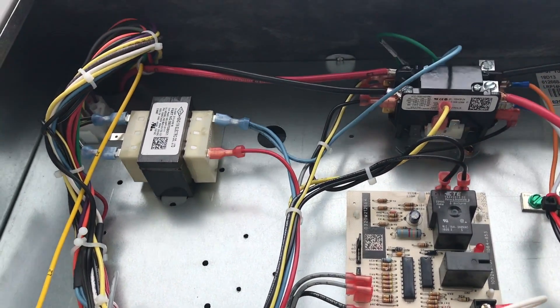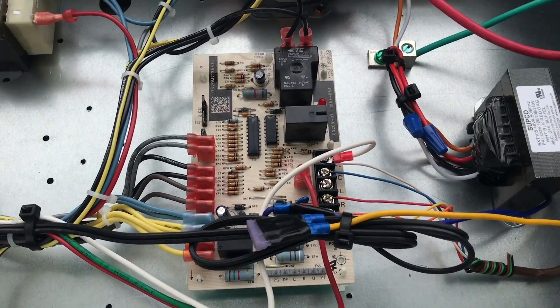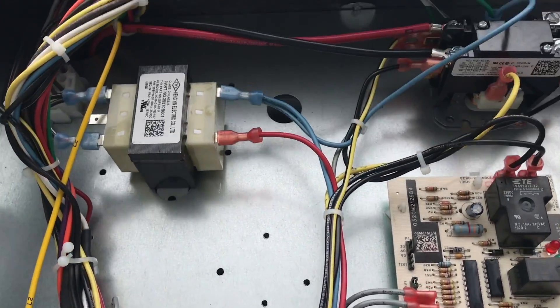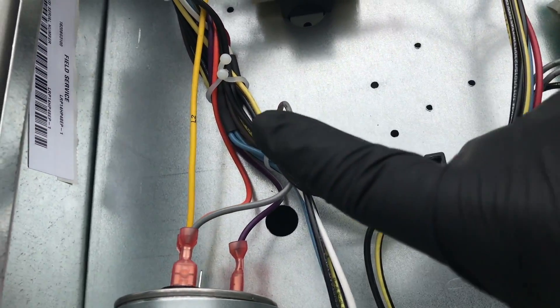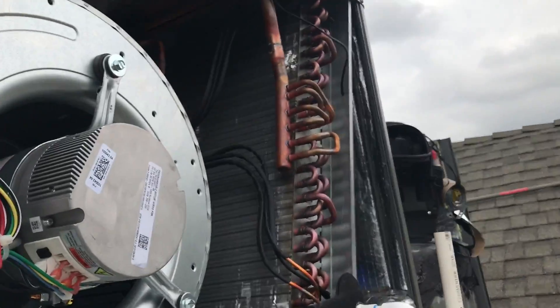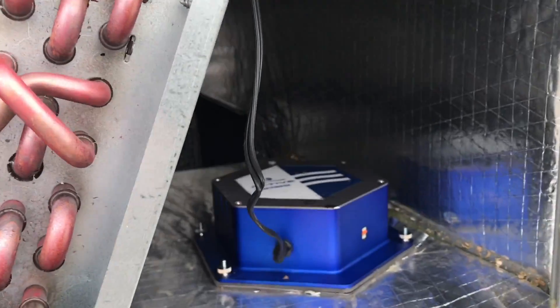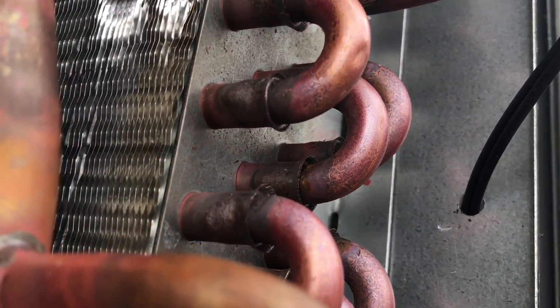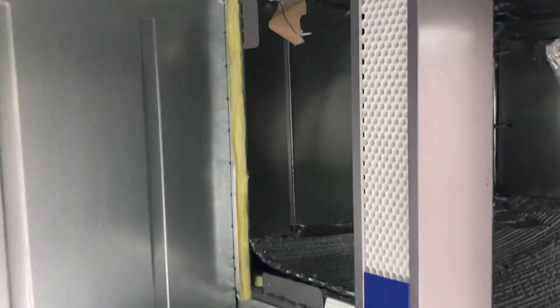We got it all tied up, all zip-tied up. Our little fuse with the tape is in there. I did some cable management — attached it so it's out of the way. There's our air scrubber, and I also zip-tied it up across there. We put a little hole in there, and that's what it looks like underneath.